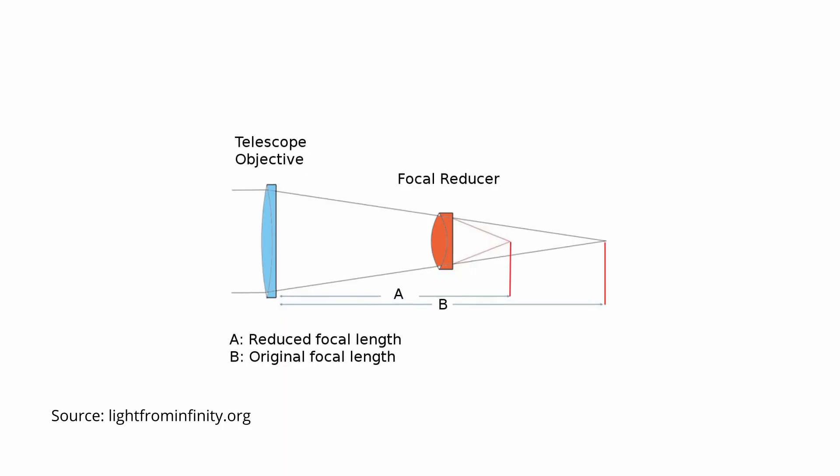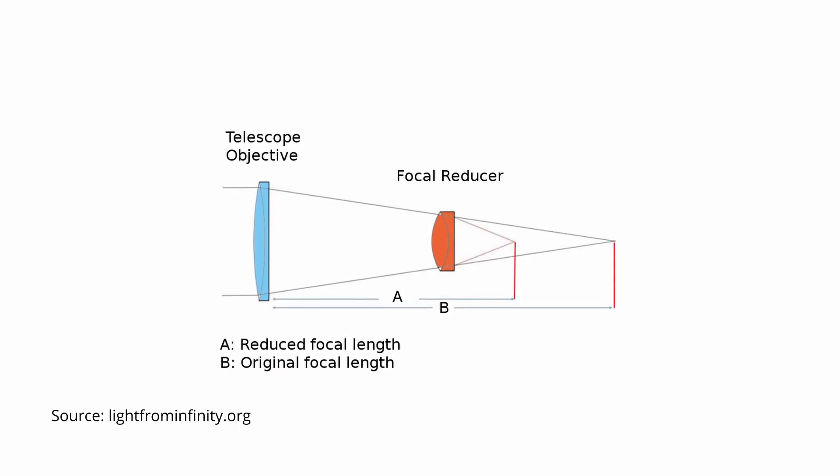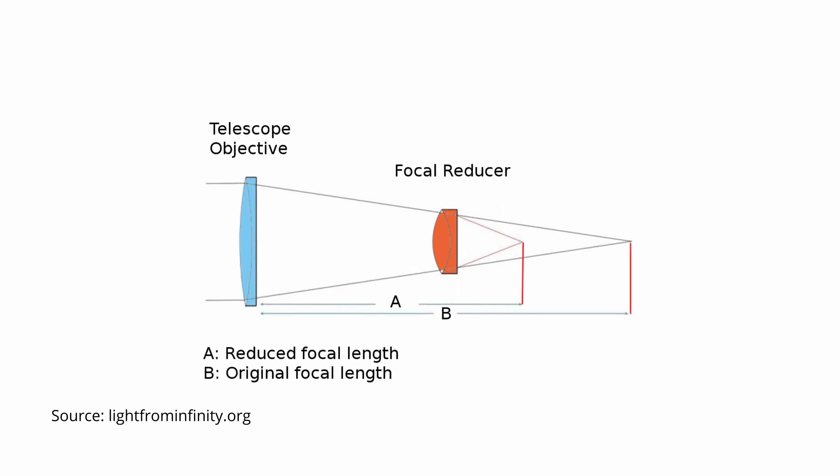Placed between the telescope and the eyepiece, a focal reducer typically consists of a single positive lens element designed to reduce the angle of incidence of the light entering the telescope, which results in a smaller image being formed at the focal plane.